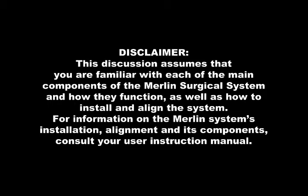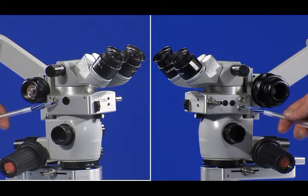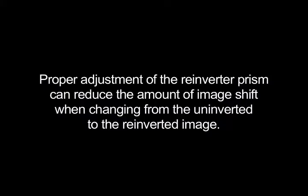For information on the Merlin Surgical System's installation, alignment, and its components, consult your user instruction manual. You will need to determine if your model of Rolls Infinity reinverter includes the adjustable prism design. If your Rolls Infinity reinverter has access holes on the right and left sides of the housing, then it has an adjustable prism. These access holes are typically protected by black covers inserted into them. Proper adjustment of the reinverter prism can reduce the amount of image shift when changing from the uninverted to the reinverted image.